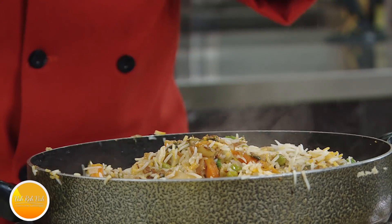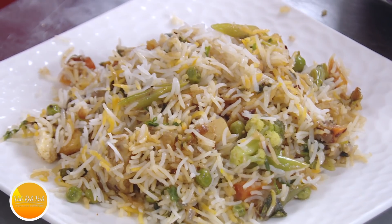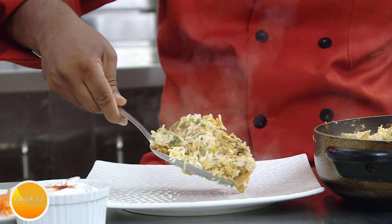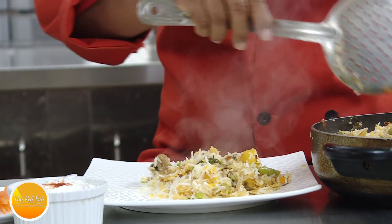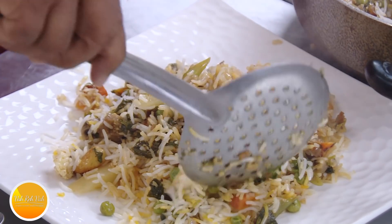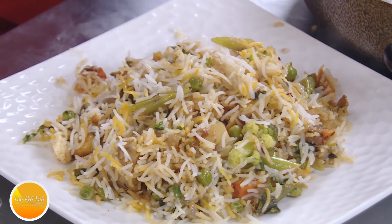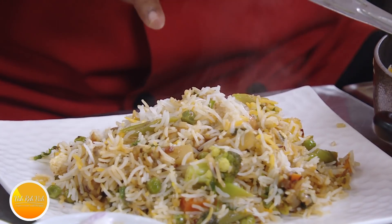Look at all the onions and the vegetables — everything is perfect. If you want, you can cut the vegetables a little bigger, but this is perfect. Let it sit for three to four minutes before serving. A vegetable biryani always has to be accompanied with some kind of raita. Look at the true colors of the vegetables — this biryani has so much flavor. The best aroma is there ten minutes after opening the lid.